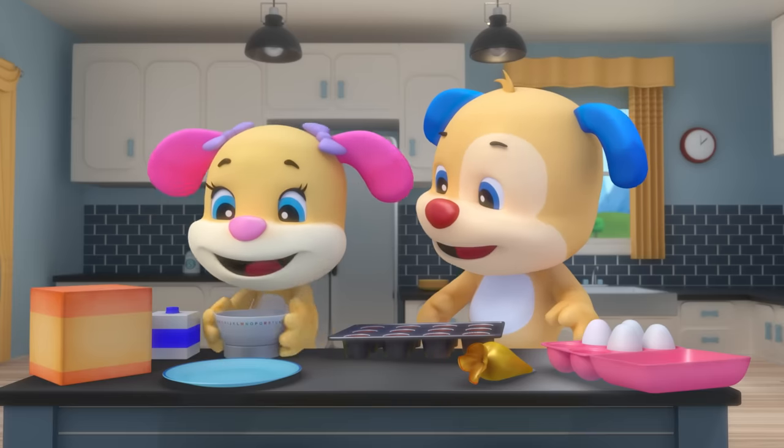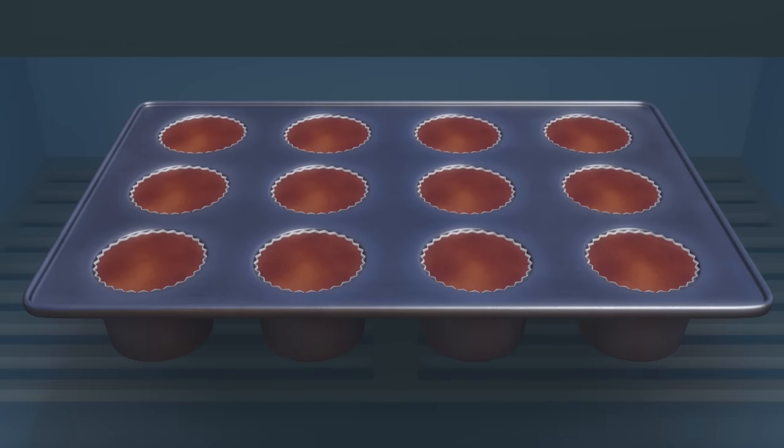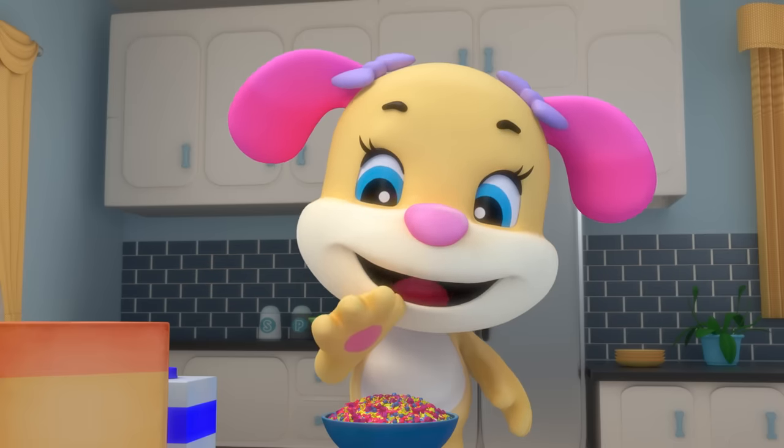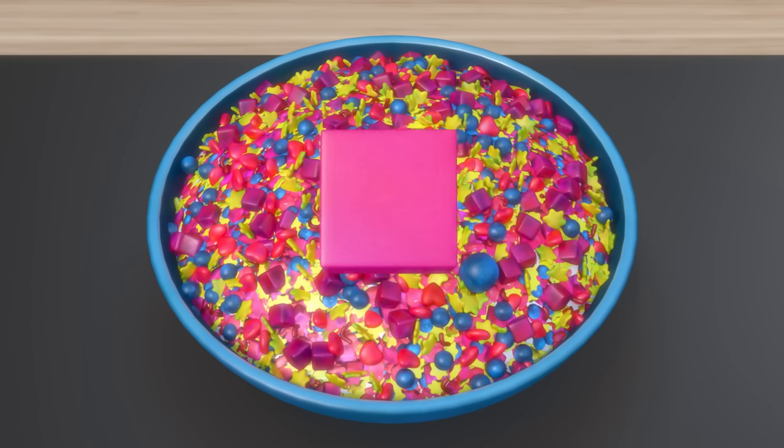Puppy helps her pour it out — the carton shape is square. Cupcake shapes, cupcake shapes! Look for shapes as we bake. Cupcake shapes, cupcake shapes — what shapes can our cupcakes make?